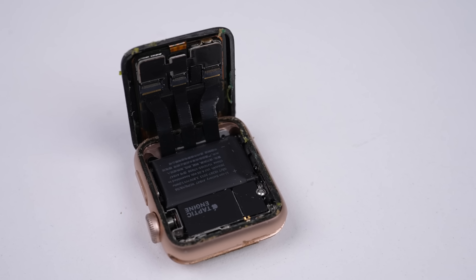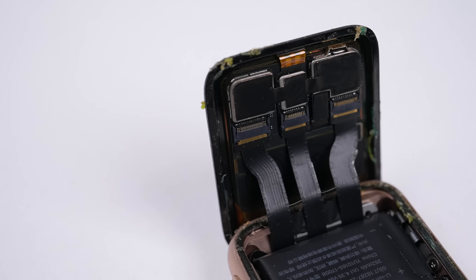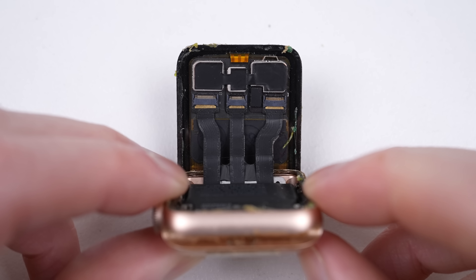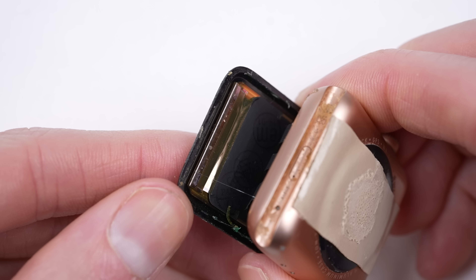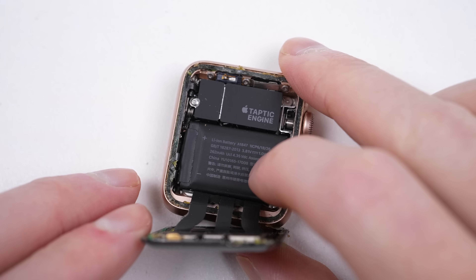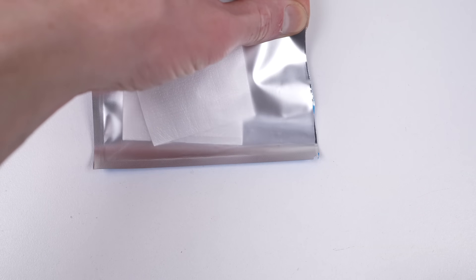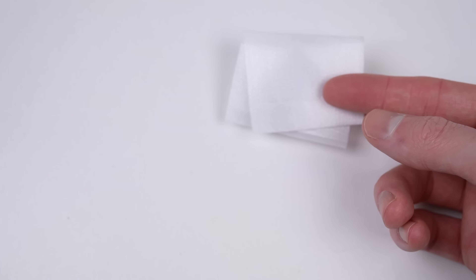Once open, we get our initial look inside, and I don't see anything obvious that would be causing our issues. None of the display cables look damaged and the OLED panel appears to be intact. So I'm still confident it's just the battery. It has yet to expand, so I don't believe it was the reason the screen fell off. But I will replace it and see if it brings our watch back to life.